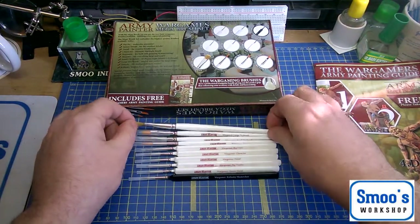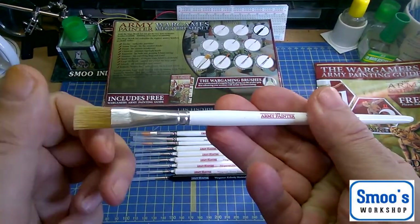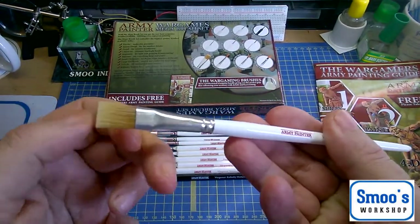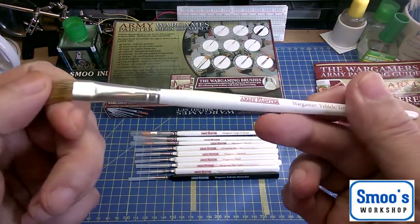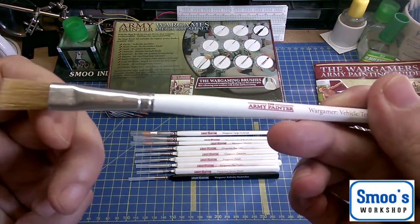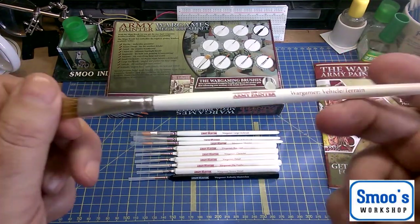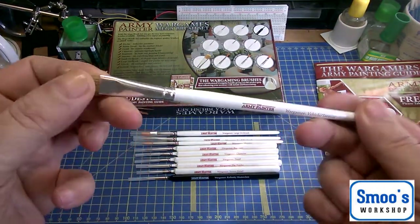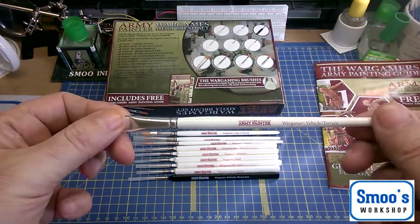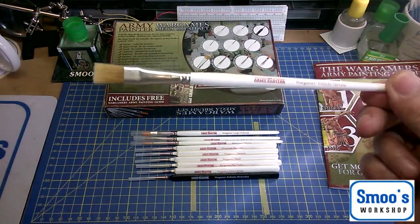They give you a big flat brush. It's nice. I think that's synthetic — they do say some of these are sable hair, but I have a feeling it's synthetic. They call this the Wargamer Vehicle Terrain Brush, a large flat brush for quickly covering large areas. Nice enough quality. When you think about it, you're getting ten brushes at an average of three pounds each.